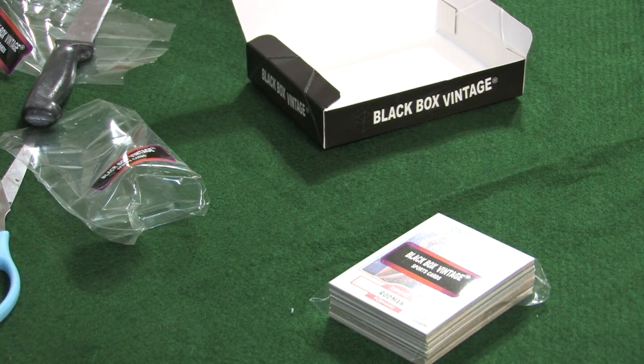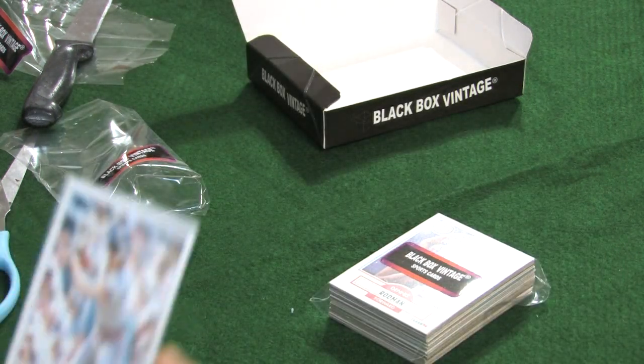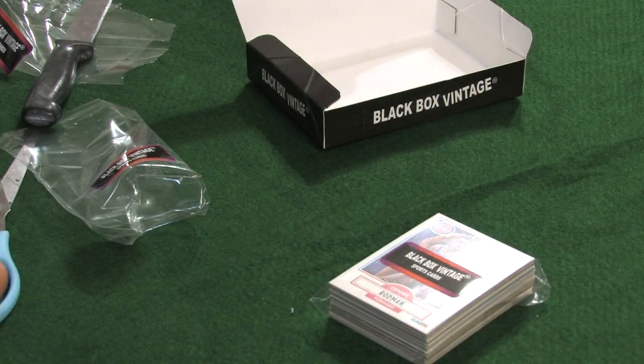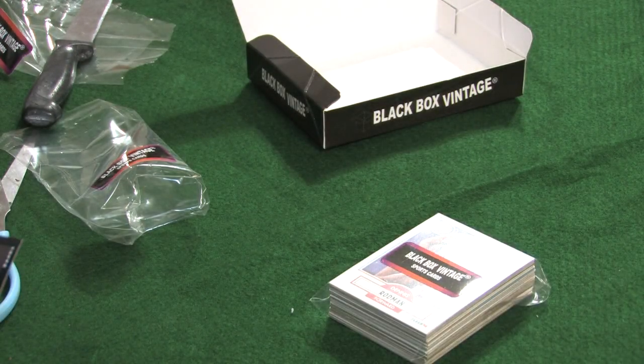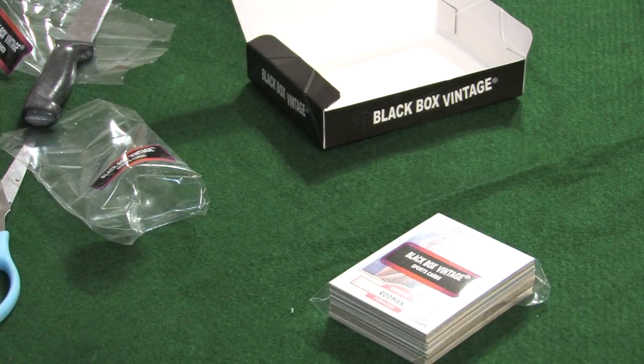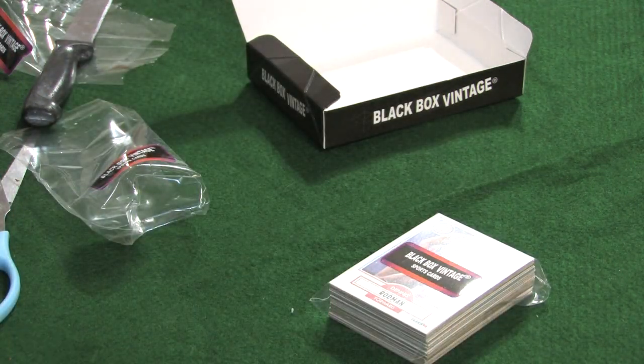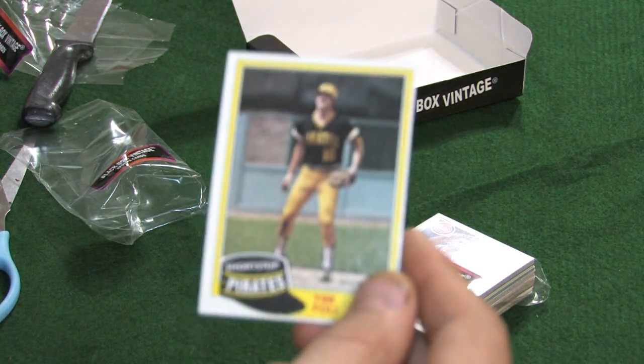We have an '85 Topps — Alan Trammell. An '85 Topps, and this is a clean card which is hard to find for the year — Russell Carter. We have an '83 Topps passing leaders — Dan Marino and Steve Bartkowski. '81 Topps, Tim Foley.